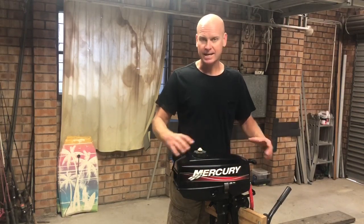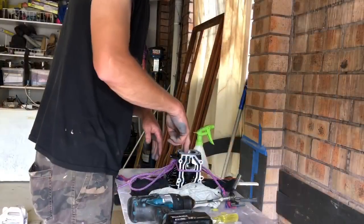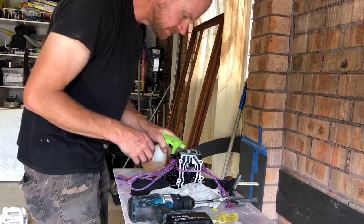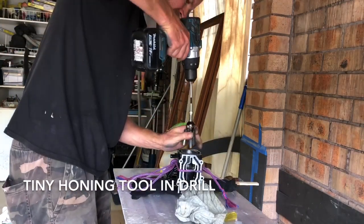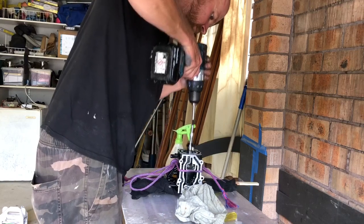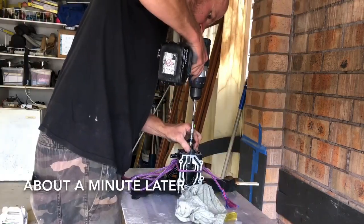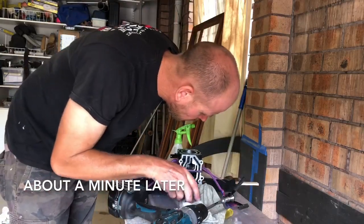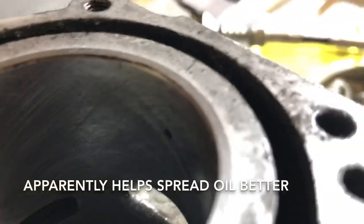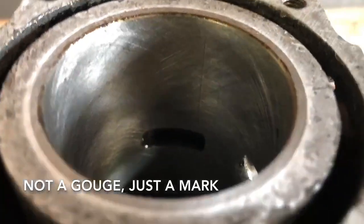I'm not going to video the teardown and all that sort of stuff — the video would be too long. I'm going to jump straight into honing the block. So I'm going to give this little block a hone using some diesel. In the bore is this crisscross pattern the whole way around. I've still got a few tiny lines up there, but that'll be fine.